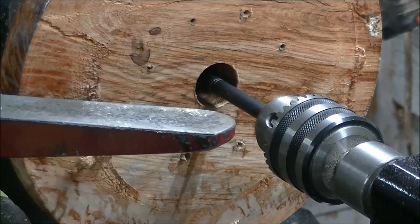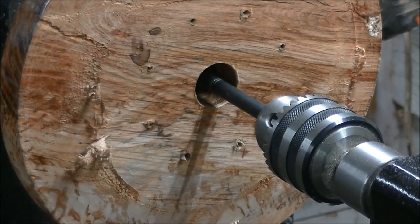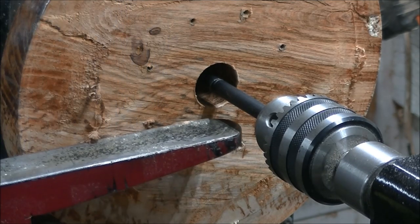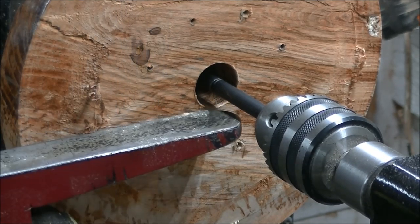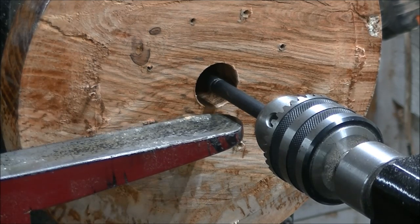Somebody asked me where I bought my tool rest — it's one of the comments. I guess that's one of the bad parts of having a big lathe — they also have big banjos. Anyway, they asked about my tool rest, and I only own one tool rest that's factory-built. This ain't one of them. I make all my own.